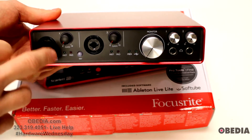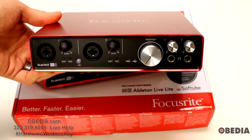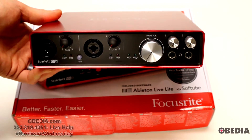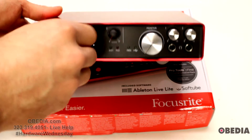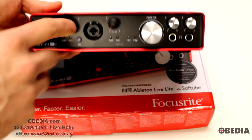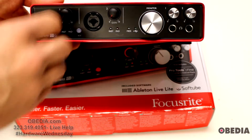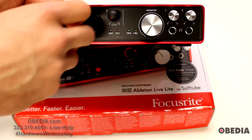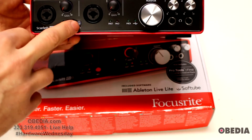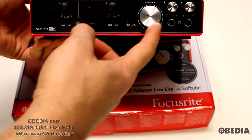On the front we have two combination inputs — they're combination because they allow you to plug in both XLR and quarter-inch inputs. We also have a gain knob for each; they're nicely rubberized, not too easy to turn but just nice and tight. They're smooth-turning, feel really solid. You also have a 48-volt switch for engaging 48-volt phantom power.